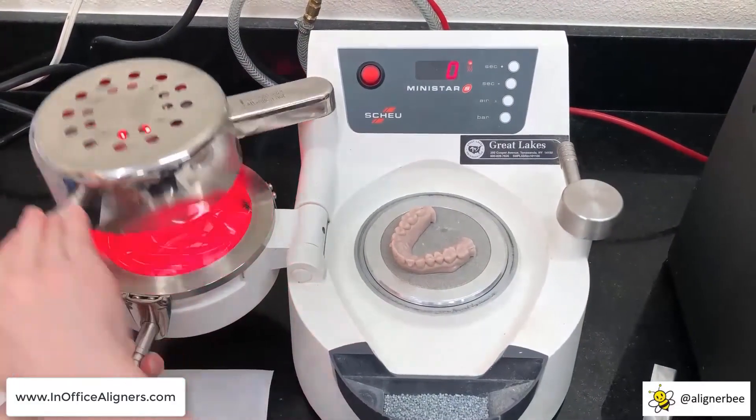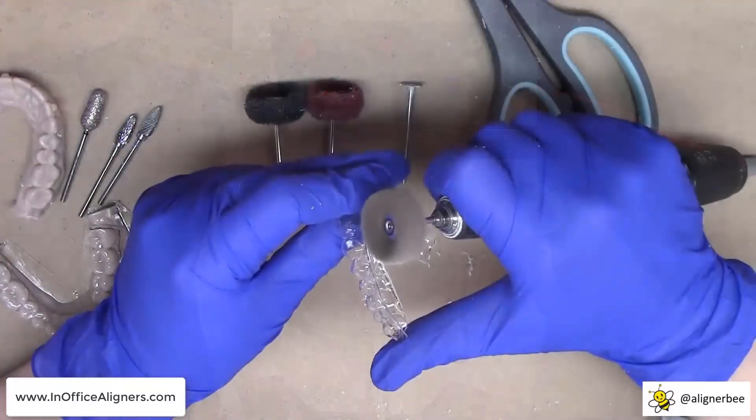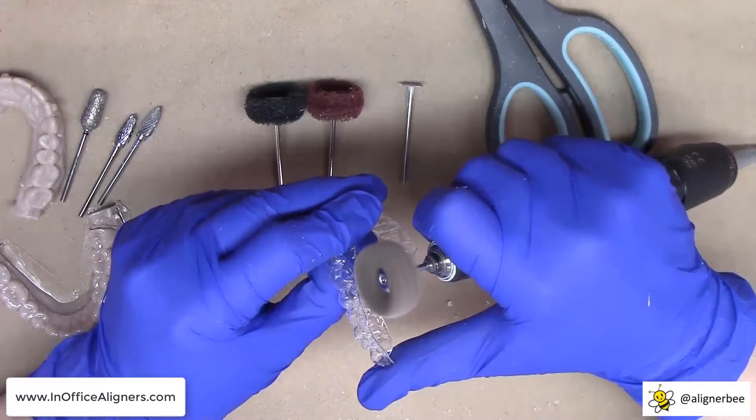As we return to work in these uncertain times in this post-pandemic world, it's more important now than ever for us to look and see how we can lower our laboratory bills and to take control of the process from aligner design through fabrication. If you're not ready to design your own aligners, that's okay. We have resources such as XSEEDE for you to use to outsource your clear aligner design and then to complete the aligner fabrication in your office. So if you're ready to 3D print and you're ready to start with your own in-office aligners, check out our course at www.inofficealigners.com.